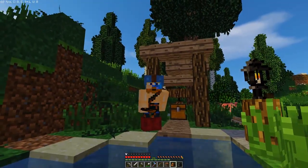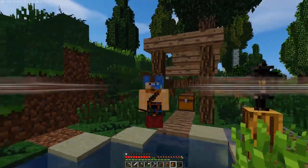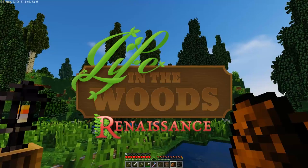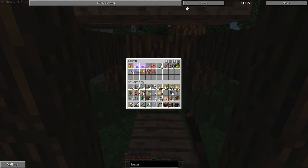Hello guys, welcome back. What's going on? Unite the Clans here. You're back in your life with another episode of Life in the Woods.